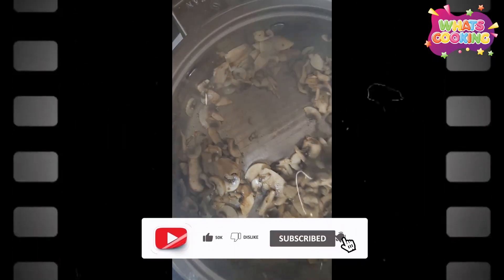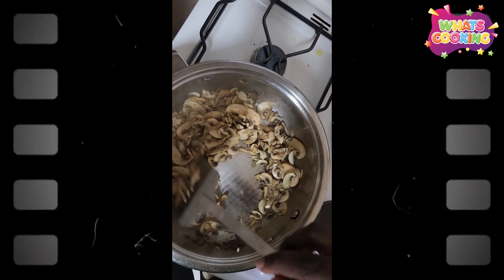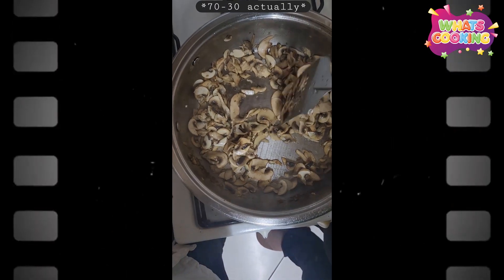Sauteing mushrooms doesn't take a really long time. This has only been on the heat for like three minutes and it's basically ready. So now we're going to separate like 60 for the sauce and 40 to mix with the chicken.